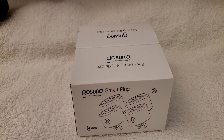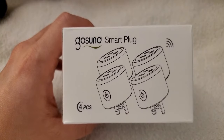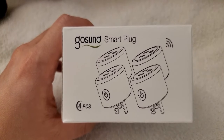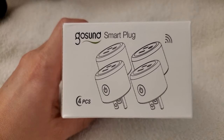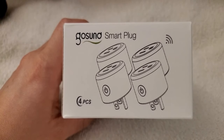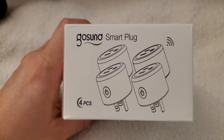Hey everyone, Supergoishens here. I'd like to share the product that I bought. The name is GoSound. It's a smart plug that has four pieces and it works with hands-free voice control. It works with Amazon Alexa and Google Assistant. You can use voice to control your smart devices, and remotely control devices from everywhere — turn on and off connected devices wherever you are, at any time, through your smartphone. You can also use the GoSound app to create schedules and timers to automatically power on and off your appliances.